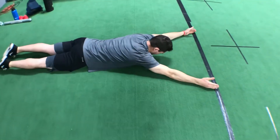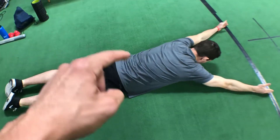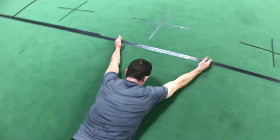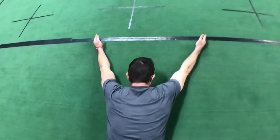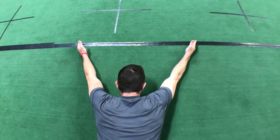This exercise is the Superman Y. You're laying on your stomach. Make sure you engage the glutes and the abs because I don't want anything coming from that low back — I want that low back staying protected. Getting your arms out about 135 degrees, so about there looks good.